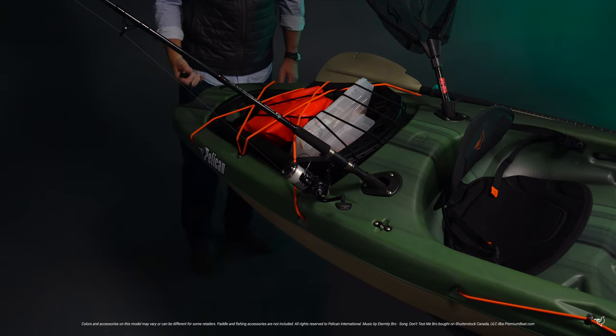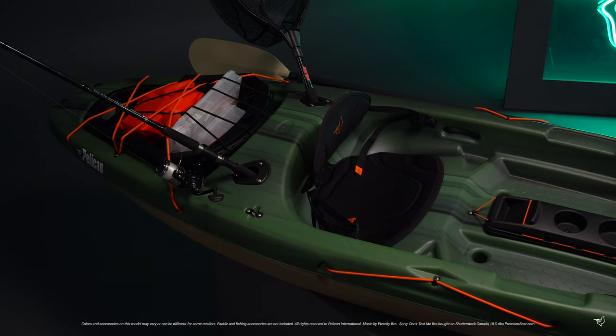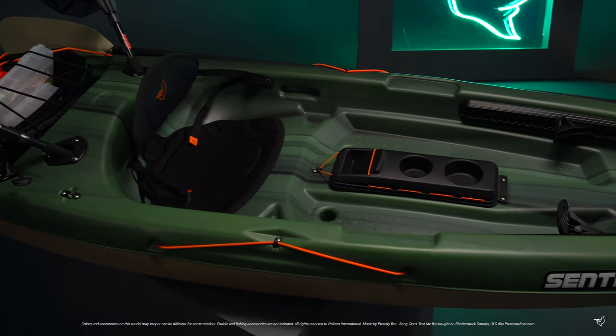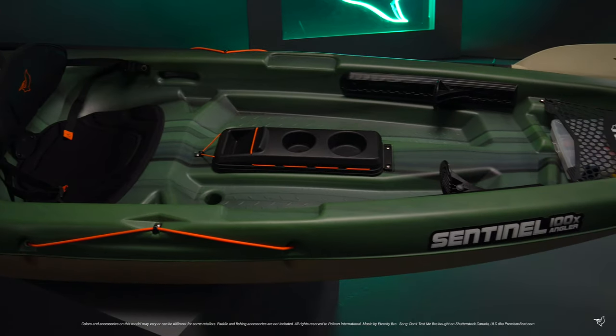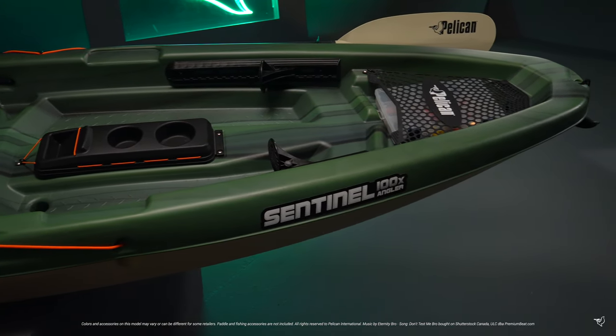And finally, a rear carrying handle. Our patented RAM-X material includes three layers of high molecular weight polyethylene laminated together to become stronger than regular high density polyethylene. This gives our kayaks extra strength and rigidity without adding extra weight.